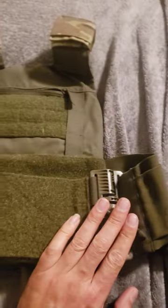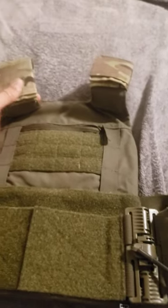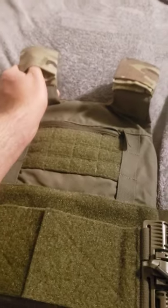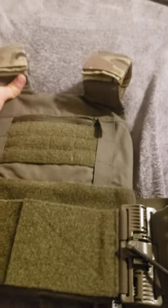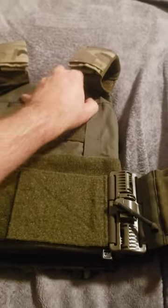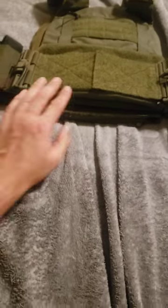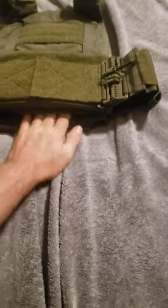Most things it comes with are your cummerbund, front and rear bags, and the cable management system on the arm straps is pretty durable. This entire vest is made out of 500D Cordura. I'm currently running some AR500 steel plates inside of this thing and I can barely feel the weight — the way everything sits on me.